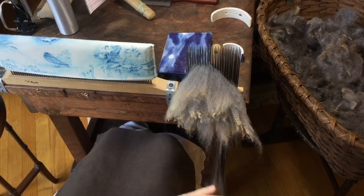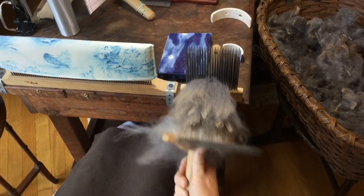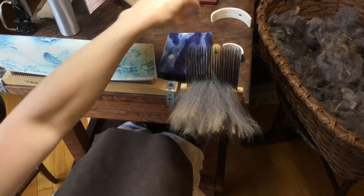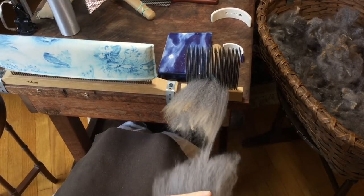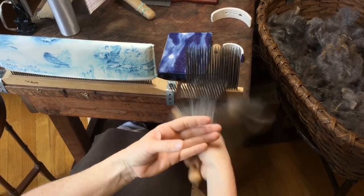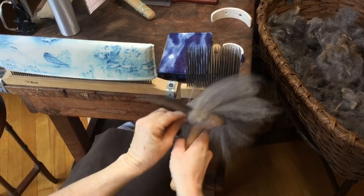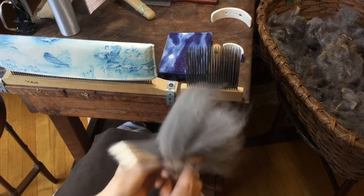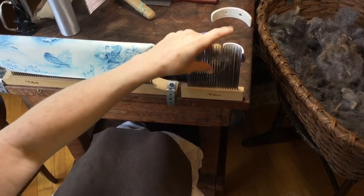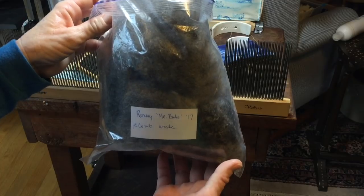I like to open the tips as much as possible. Sometimes it doesn't want to come off quite cleanly and wants to drag a little — you just put it back on and keep going. You can see just how much less waste there is when you comb locks that have been washed in lock form. That is very little waste, and that was just the first combing pass.